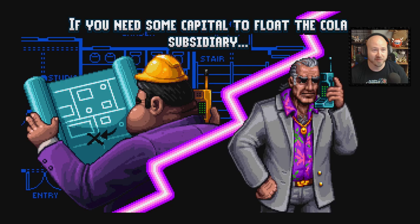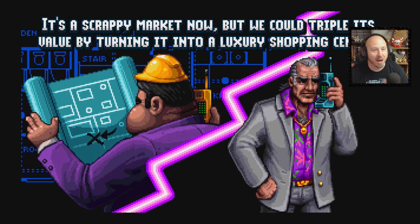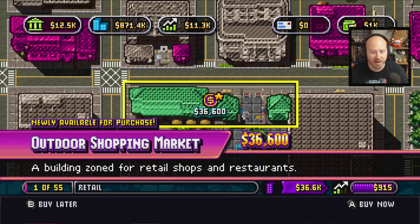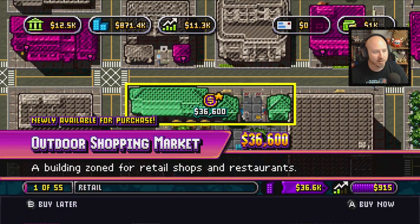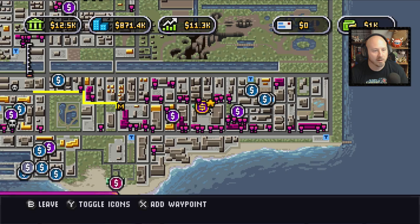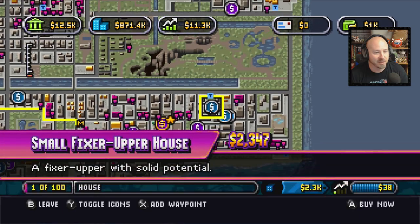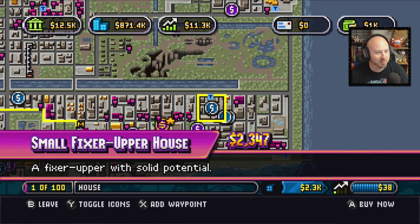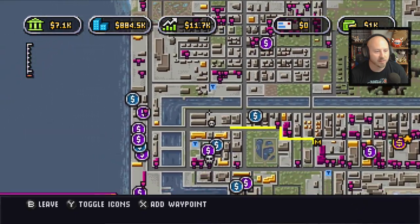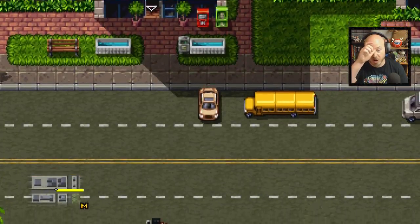We get a call: 'I found another property — could benefit from rezoning. We could triple its value by turning it into a luxury shopping center.' We don't have the funds for that right now. So we pop out and look for other things we can buy — there are various car shops and cheaper places available. We get the cheaper ones out of the way, buying what we can afford. Back to it.